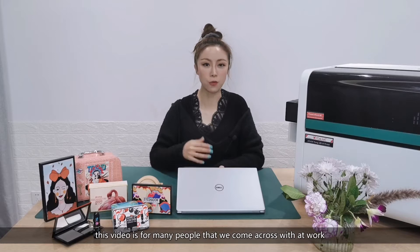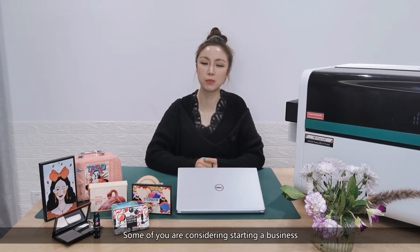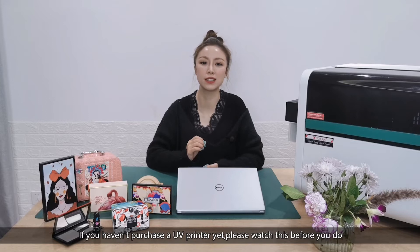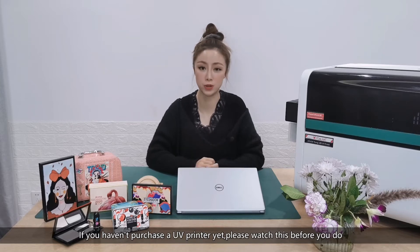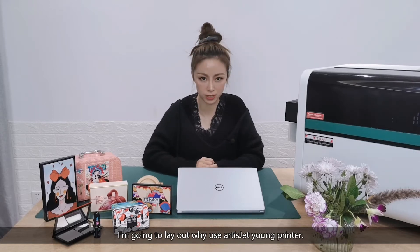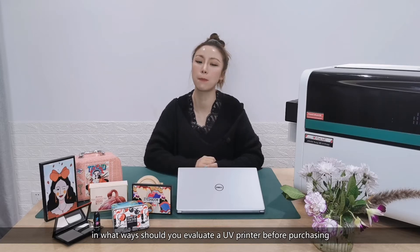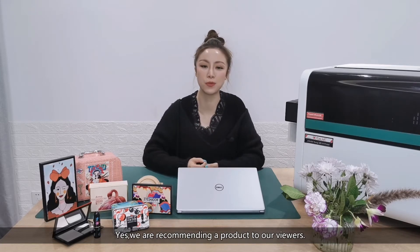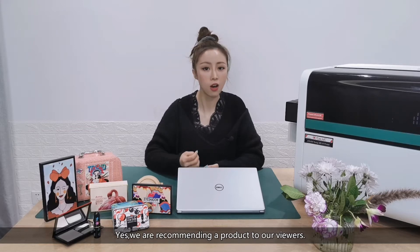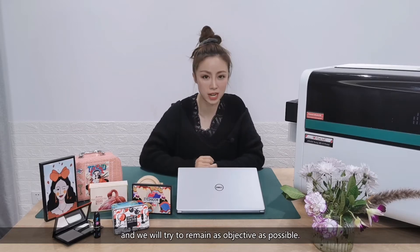Hey guys, this video is for many people that we come across with at work — some of you are business owners, some of you are considering starting a business. If you haven't purchased a UV printer yet, please watch this before you do. In this video, I'm going to lay out why use ArtisJet Yarn printer, and in what ways should you evaluate a UV printer before purchasing. We are recommending a product to our viewers, however we do want to share some experience and we will try to remain as objective as possible.